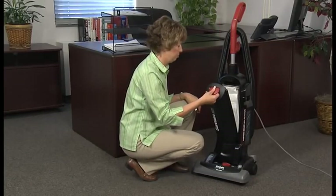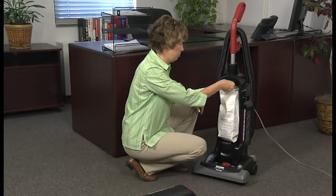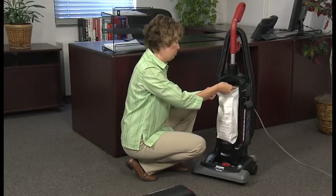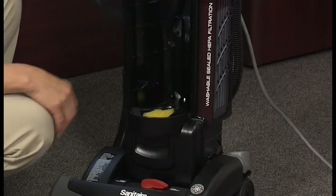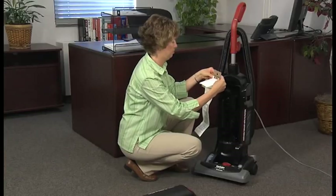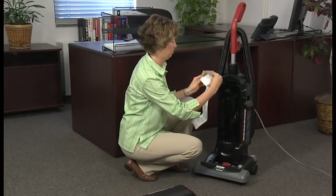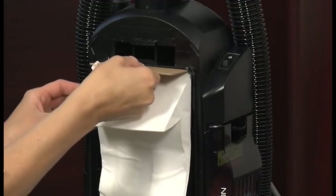To empty the disposable dust bag, simply lift the latch on the dust bag cover, grab the dust bag flaps, and pull the bag out of the cleaner. This is a good time to check the pre-motor filter and clean or replace it as needed. Then bend the flaps forward on the new dust bag, push it into the housing, and reinstall the dust bag cover.